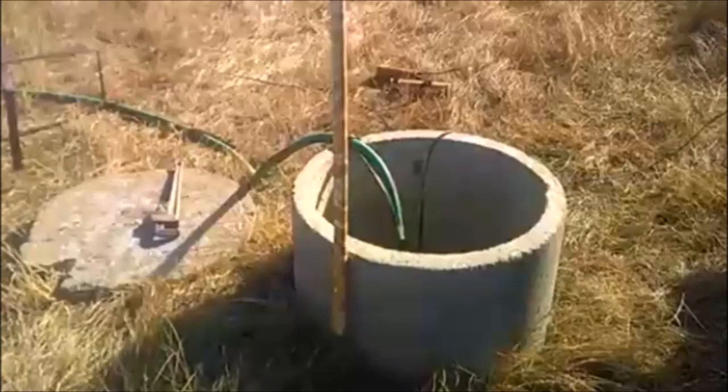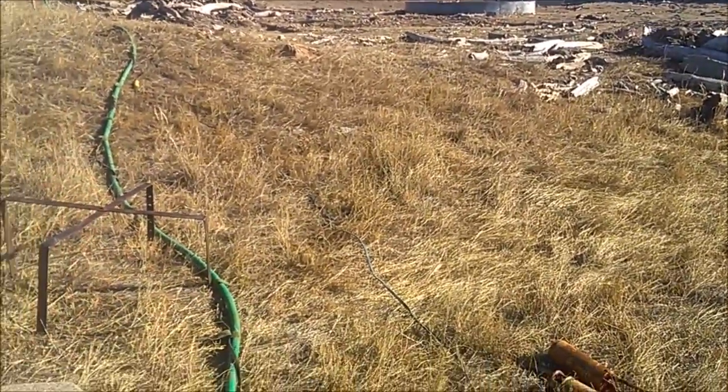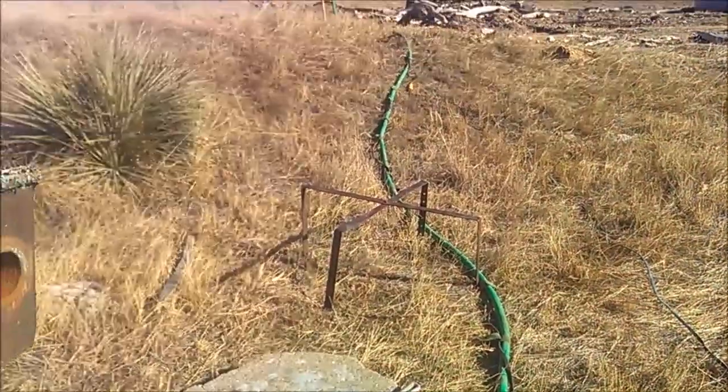Hello everyone. Today we're going to test pump a water well. Our main goal here is to find out how much the well makes so we can size a pump to put into it. The pump that was in the well wasn't working anymore so we pulled it out and dropped in a half-horse pump that will make about 15 gallons a minute.